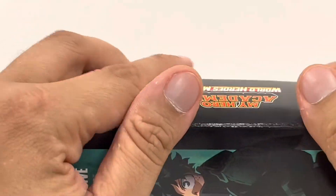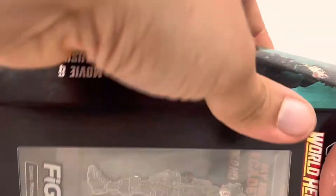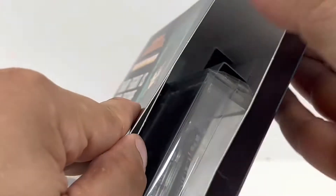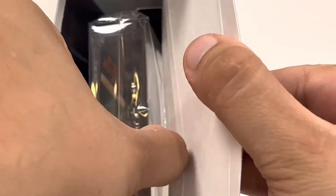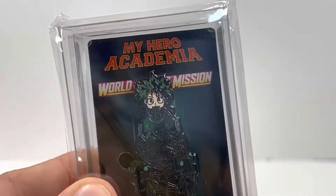This is the Walmart exclusive. It comes with the pin — the fig pin. Let's get that bad boy out. Those fig pins are really nice. They are. That's a pretty cool thing that someone came up with. Very quality, they're a nice size. It looks incredible, yeah they look really nice.